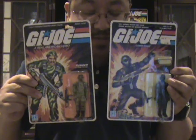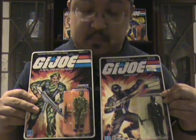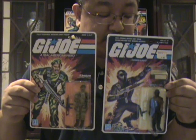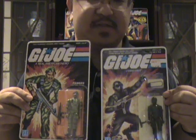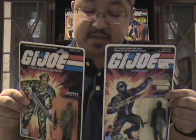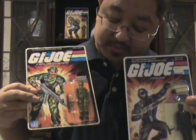Here we have Snake Eyes and Stalker, both of which are straight arm originals from 1982. Snake Eyes still has his Hudson's Bay Company price tag on there, seeing as he's a Canadian issue. And unfortunately, Stalker's bubble is a bit cracked.